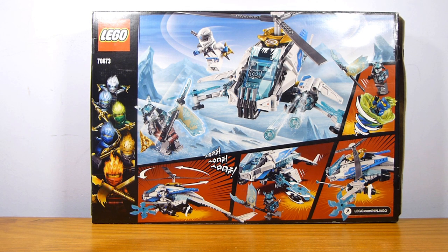This is one of the Ninjago Season 11 sets released in the Summer 2019 wave, and it's one of the smaller sets in the wave, but it does have that exclusive Zane minifigure, which is quite a bit of a draw.